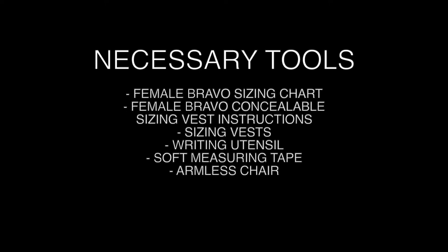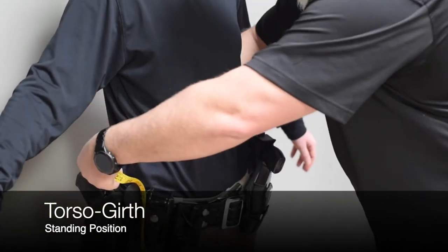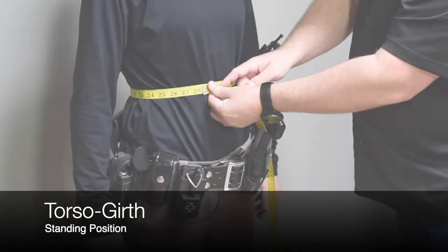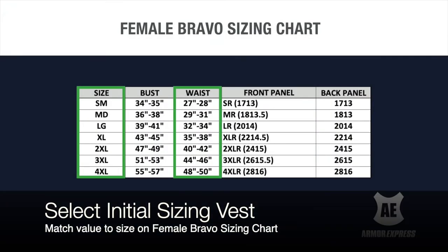Necessary tools include the Female Bravo Sizing Chart, sizing vests, a writing utensil, soft measuring tape, and an armless chair. For the torso girth standing measurement, measure around the officer's waist at the widest part of the abdomen, using the navel as a reference. Match the torso girth value to the waist measurement on the Female Bravo sizing chart to determine the starting vest size.